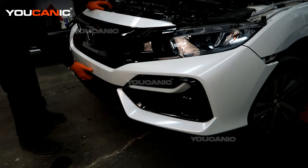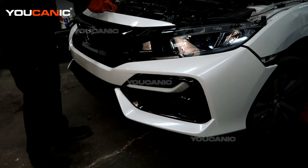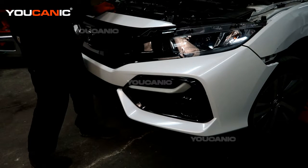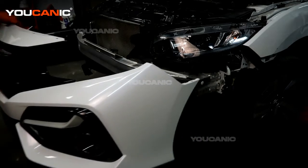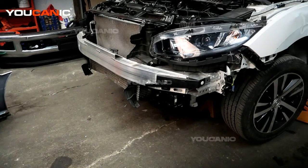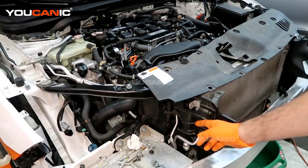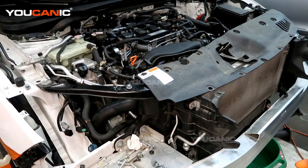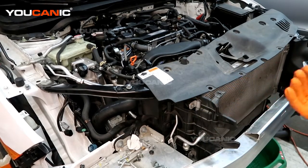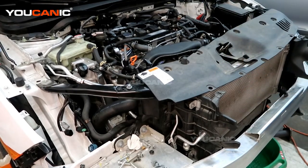The bumper is free, just holding on by one little push clip — remove that. Support the bumper so it doesn't fall, then grab and pull to remove it from the vehicle. With the front bumper off, you now have access to two bolts on each side for the AC condenser. We're not going to undo the AC system itself, just separate the condenser from the radiator so we can pull the radiator out.